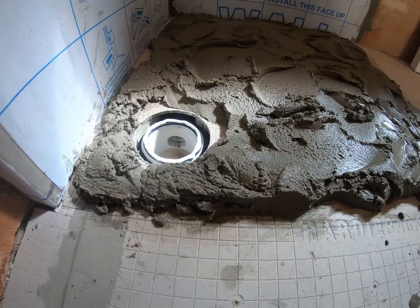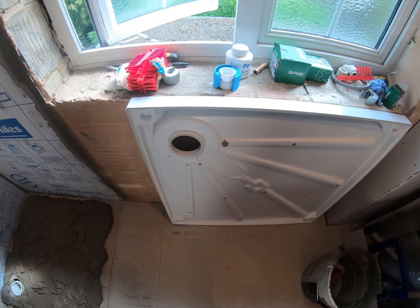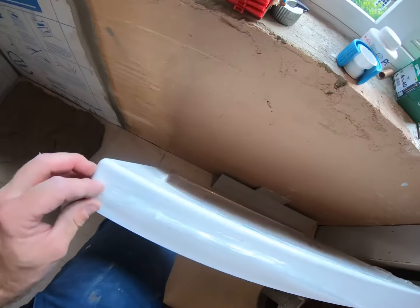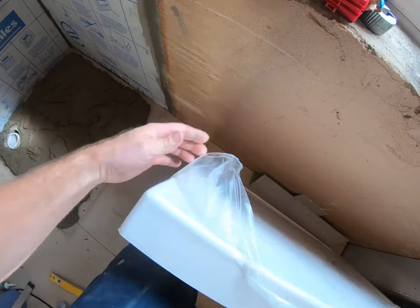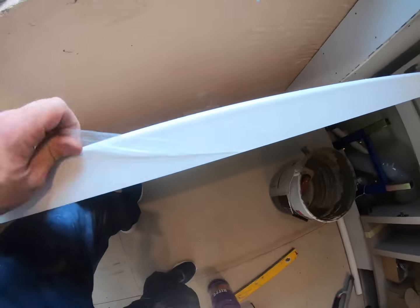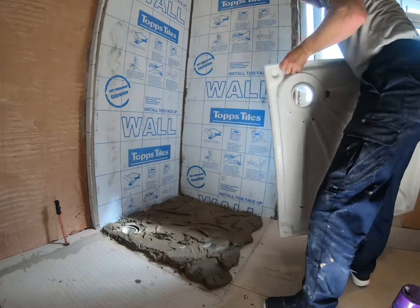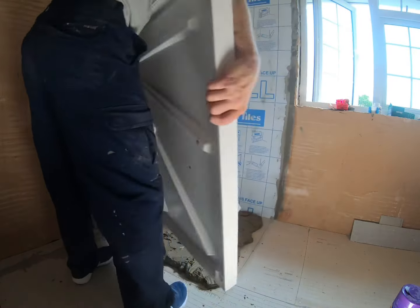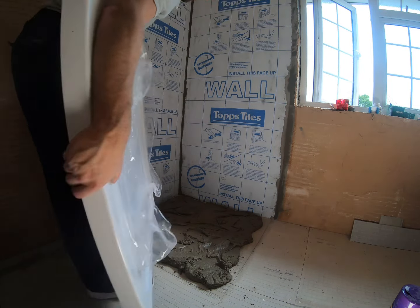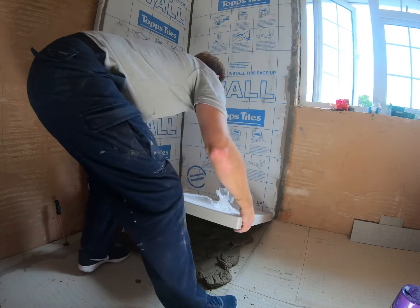Apply one continuous bead of sealant. Before you put your tray in, be sure to peel back and clear off all the plastic that will come into contact with the walls — go around and clear all those edge bits off, leaving the plastic in the middle which is absolutely fine. I'd recommend lifting the tray into the back corner first and then easing it down on the rest as much as you can, trying not to disturb the cement.